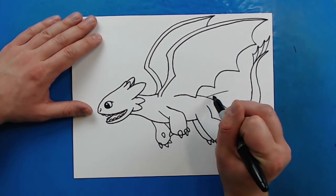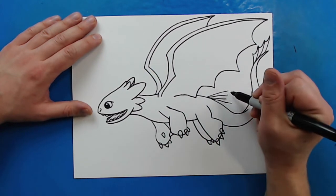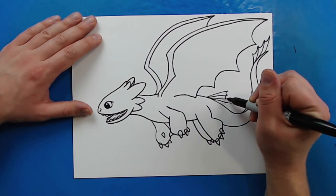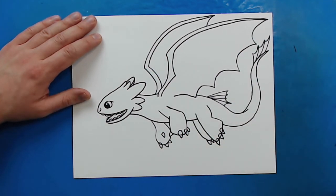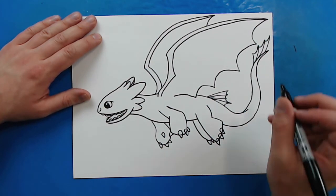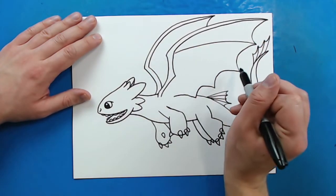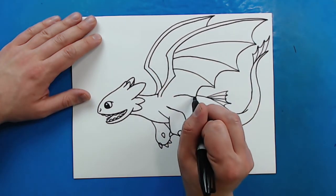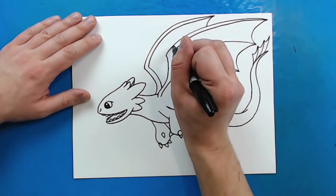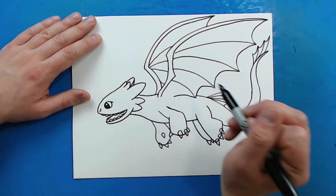Now I'm going to draw a couple more little lines right here and connect these with some smiley faces as well for some more of those little fins that he has. Now on his wings here, I'm just going to draw a couple of curved lines that kind of come back to here, curving them up. And then I'll do the same to this one — curve one there.